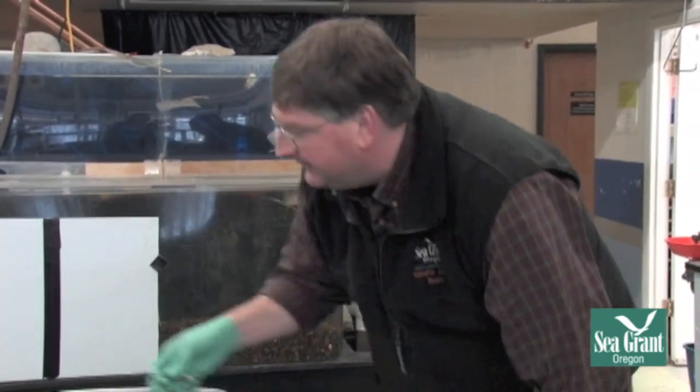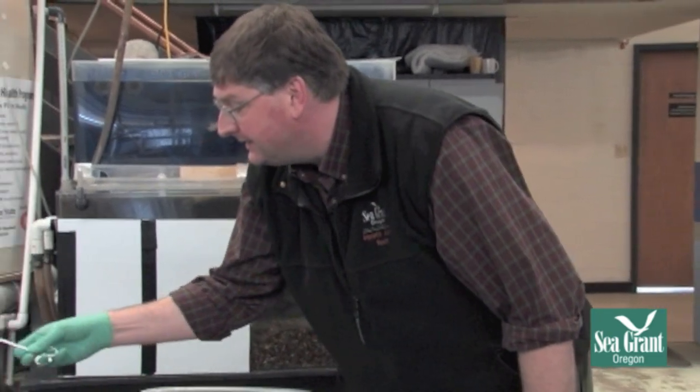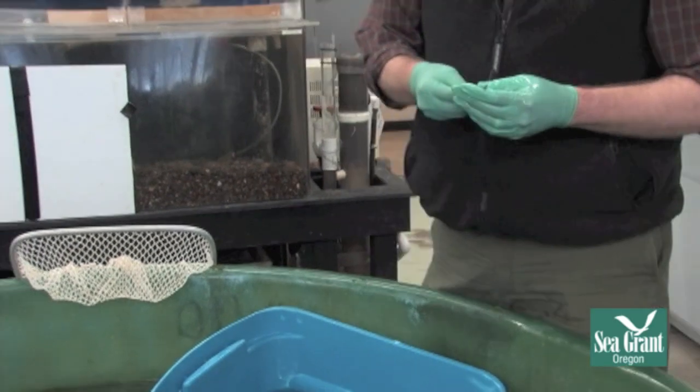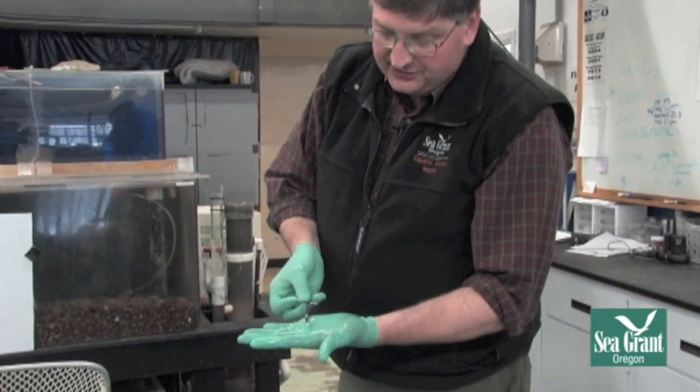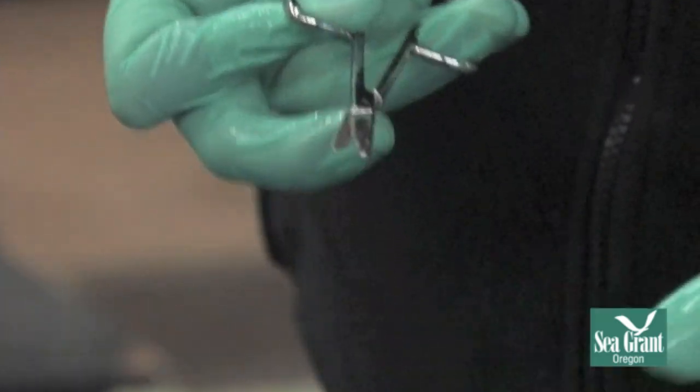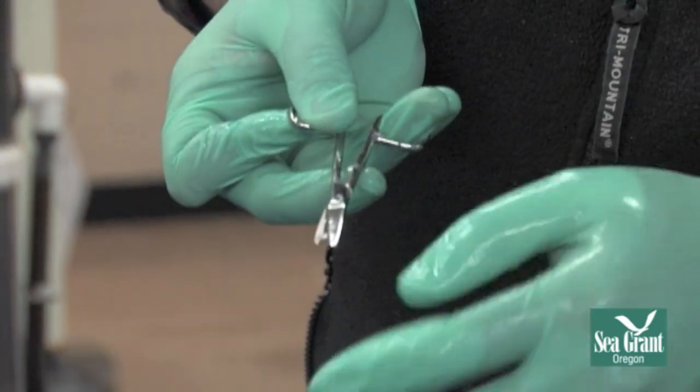The way we do a gill biopsy is we use what are called suture removal scissors. You can use cuticle scissors or other small scissors, but you don't want to have any sharp tips, because if the fish moves while you're in there, you don't want to poke anything.